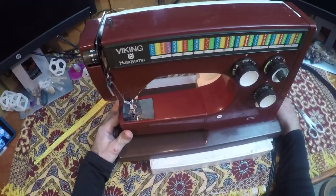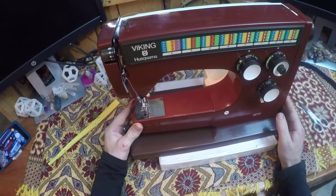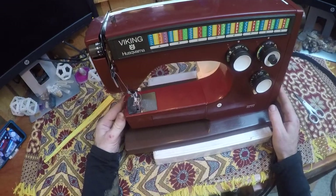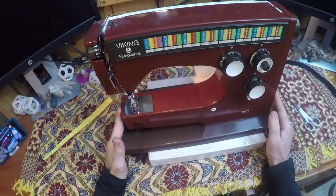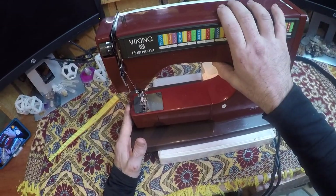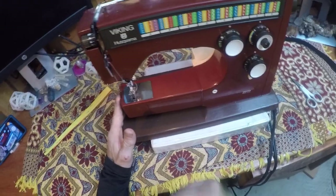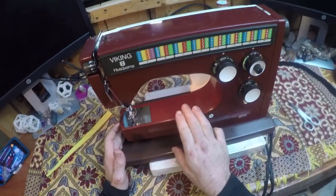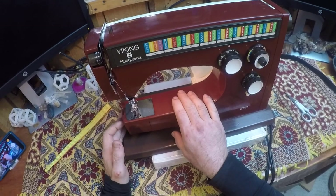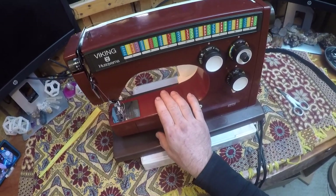Welcome back. Today we're going to talk about the Husqvarna Viking 6000 series sewing machines — literally the best machines ever made on the planet. All internal metal gearing, everything's super solid, does everything you need from a sewing machine, and they don't make them like this anymore. This machine is going to be up for sale on eBay soon — this is your chance to get one that's fully restored, everything works as it should.